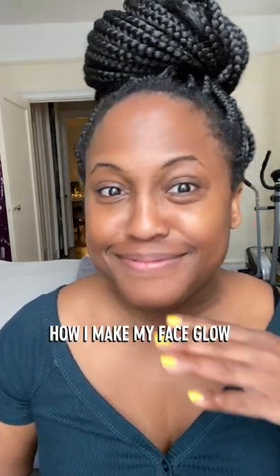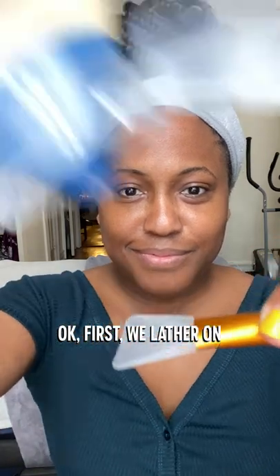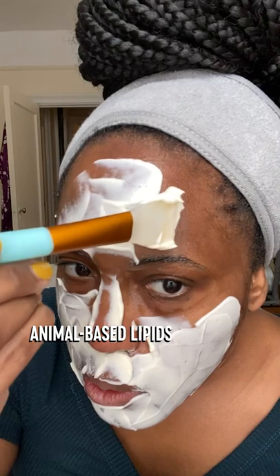So I'm going to show you how I make my face glow with the new sandwich facial. First, we lather on a healthy amount of mayonnaise all over the face. Animal-based lipids penetrate the skin, adding natural oils.